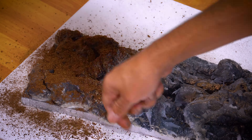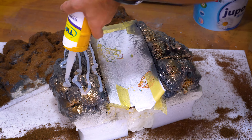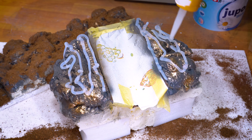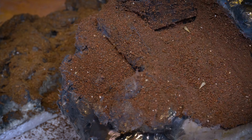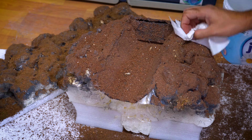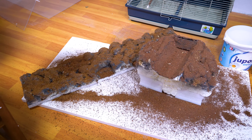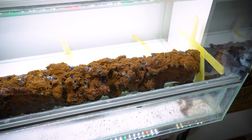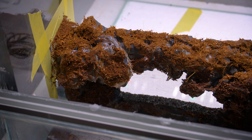It looks great, but I need to make a hole for the water filtration and water heater. The next step is to cover everything with acrylic silicone and then add coconut fiber on top. You can find coconut fiber in most pet stores, usually in the reptile section. Make sure it's completely dry so that it can bond with the silicone. Allow it to dry for 24 hours.